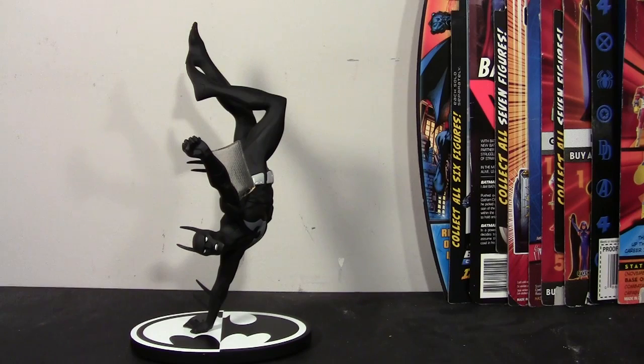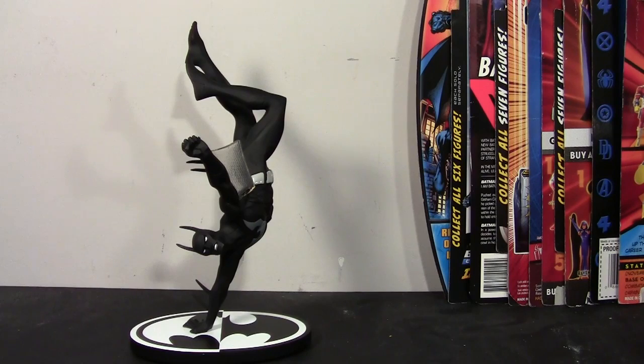I went home that day thinking I should have looked at it, I should have grabbed it. So the next day after work I went and checked it out and picked it up, because it was a steal. I'm a big fan of Batman Beyond and a big fan of how gorgeous this statue is, so it's a no-brainer.